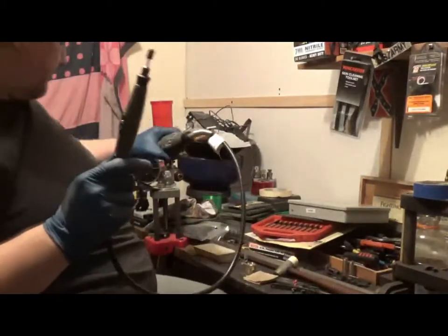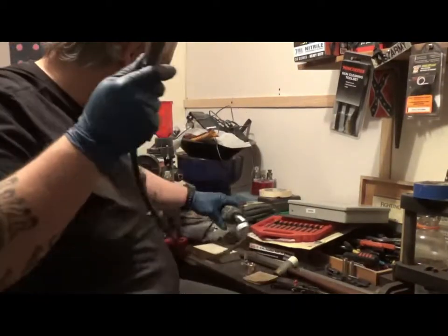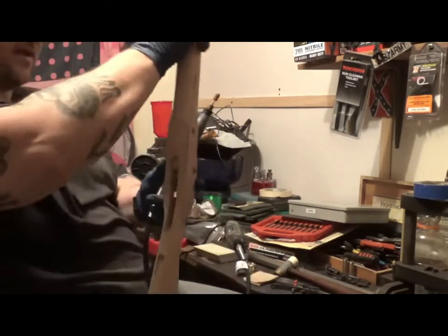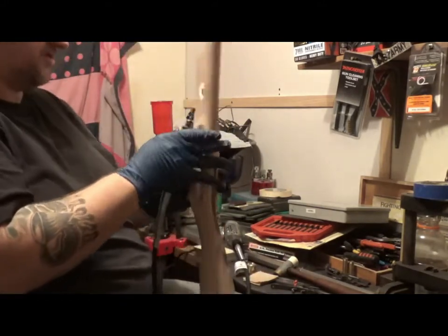All right guys, I got my little Dremel out. We're gonna see if we can't open up these pockets a little bit.